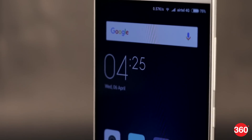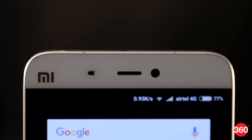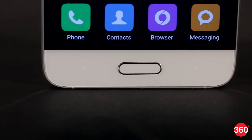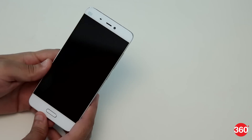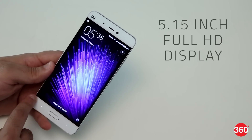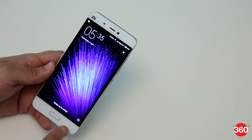You'll immediately notice some interesting design cues including narrow borders on the left and right and the Mi logo in the top left corner. What's notably different though is the physical home button which doubles up as the fingerprint sensor. There's Corning Gorilla Glass 4 on the front over the 5.15-inch full HD screen, a 4 ultra pixel front camera, and capacitive buttons at the bottom.